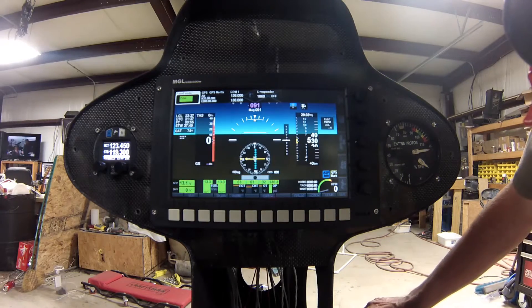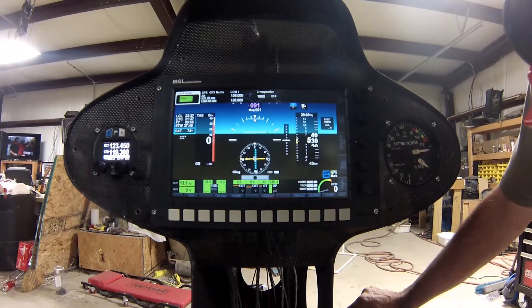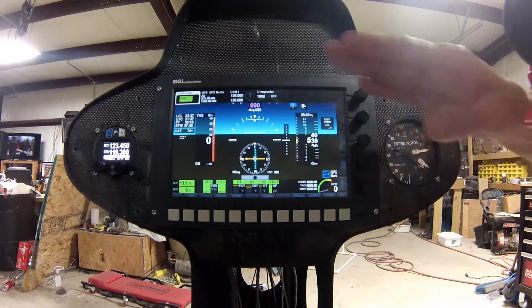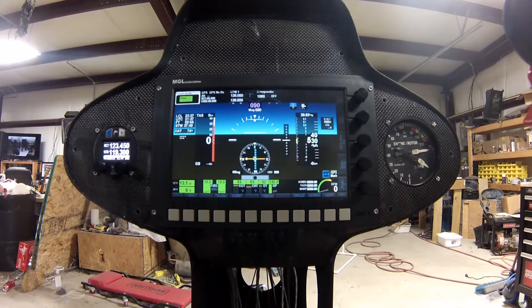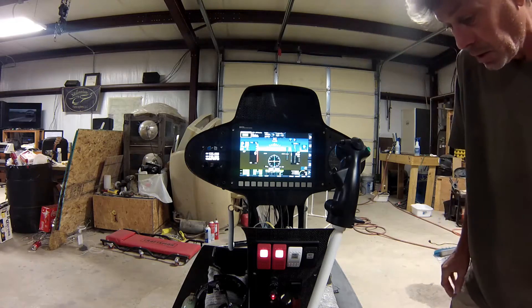It actually seems to be pushing up and down on the helicopter and it's moving like it's supposed to. Anyway, there's an update on the panel itself - it's getting closer.